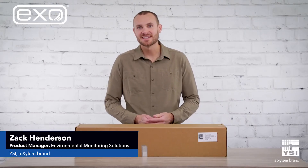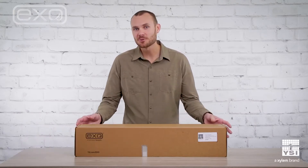Hi, this is Zach Henderson, product manager for YSI EXO brand. Today I'm super excited to do an unboxing video for our brand new XO2S Sonde.